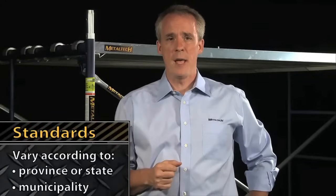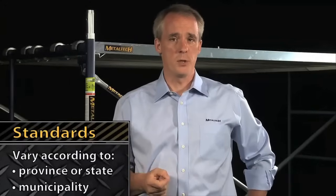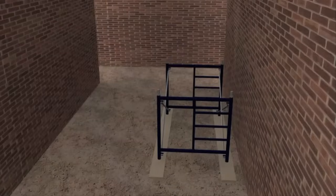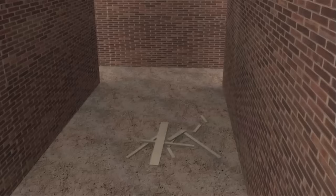You also have to know that standards can vary by province or state, or by the municipality in which it is located. So it'll be important to educate yourselves and advise customers to do the same. Once you're well informed, you have to check a few important points. Is there a cleared area wide enough not only for assembling the scaffolding but also for moving around? Is the ground solid? Is it free of obstacles like stones, roots that are sticking out, or any construction debris or scraps that could get in the way?